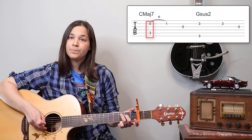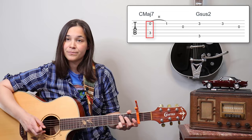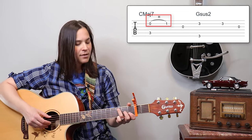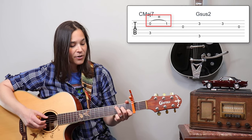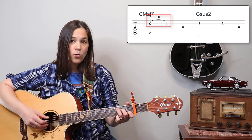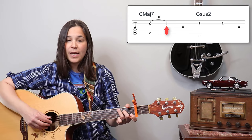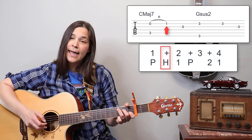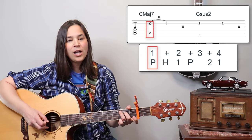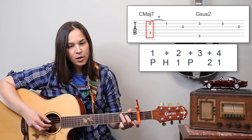In this particular case, we're going to pluck the first finger and the second finger at the same time — playing the third fret on the fifth string and the open B string. Then we're going to hammer on an eighth note — the first finger comes down to complete our C chord. Those are your first two eighth notes: one-and, one-and, again one-and.